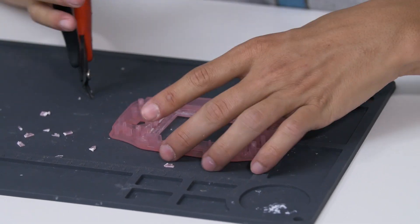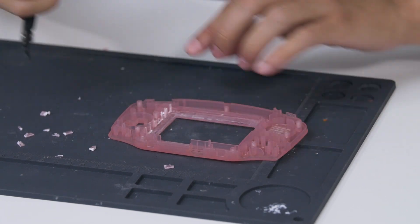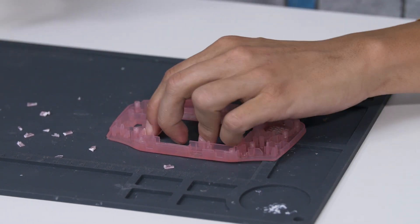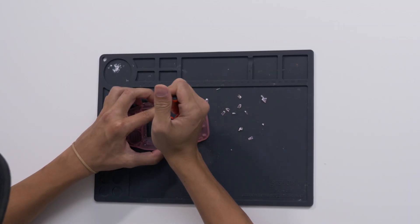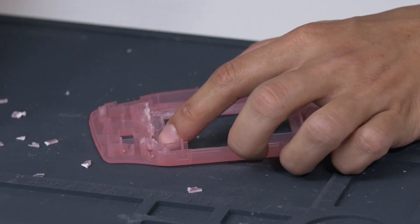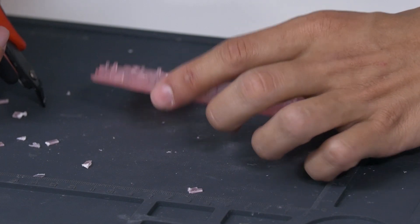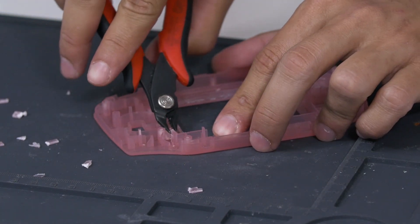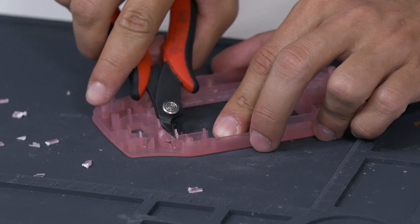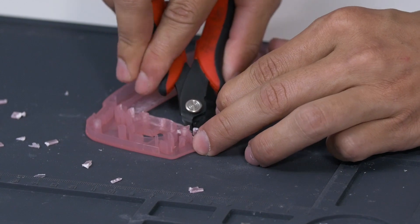This is the part where you've got to be a little bit careful. Now we have to cut this piece of wall out, but be careful not to remove the part that holds the left trigger. Cut very small parts out at a time. When it's all done, it should look something like this.